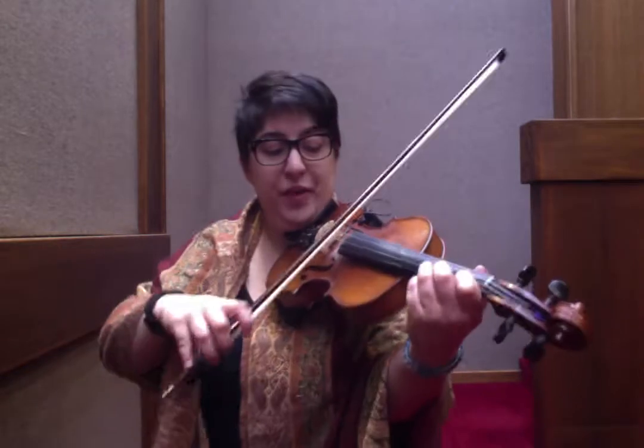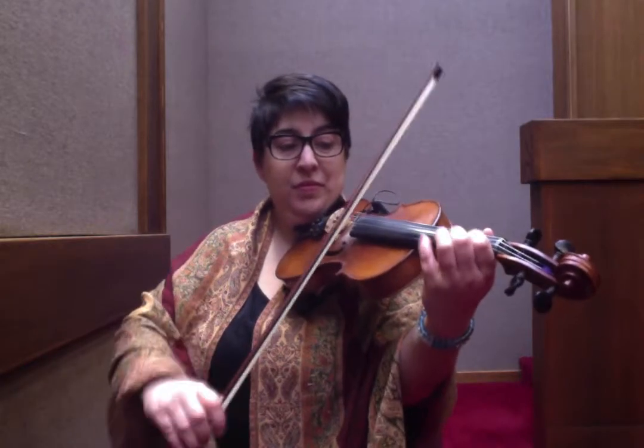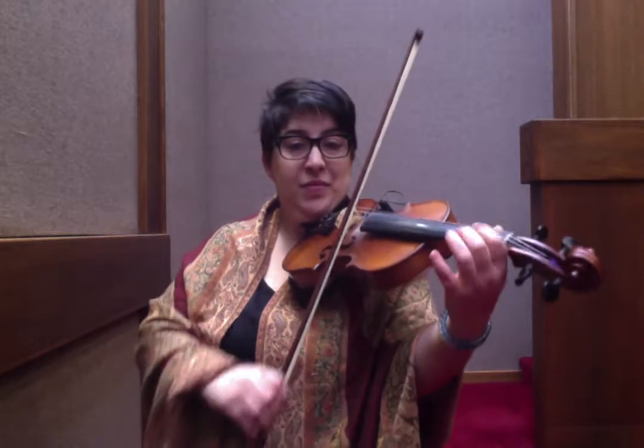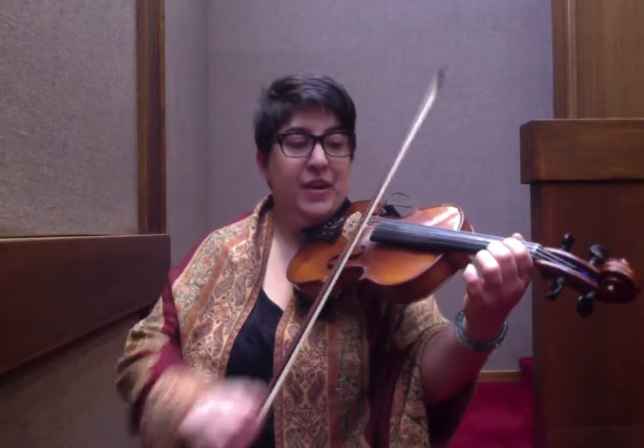I'm going to go back and show you what you've done so far. Let's go back to the beginning — break that down one more time. So D, A, triplet, then slur hammer-on again. This time you're going to D, B. A open. Back to the D. D again. E, F sharp hammer-on.